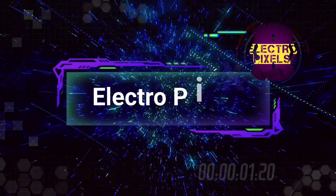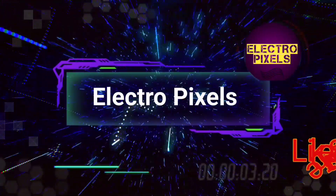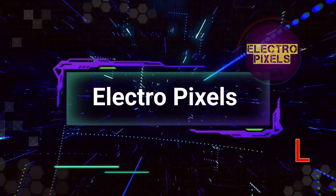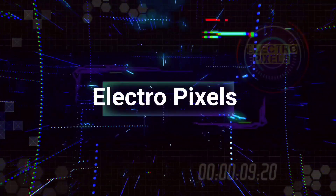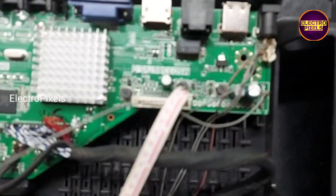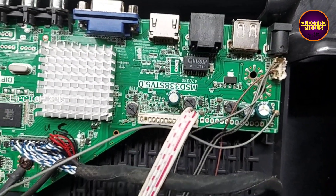Hello friends, welcome to Ultra Pixels. If you like our channel, please don't forget to like, share, subscribe, and press the bell icon for further notifications. Friends, we have a 50-inch Sony LED TV here.